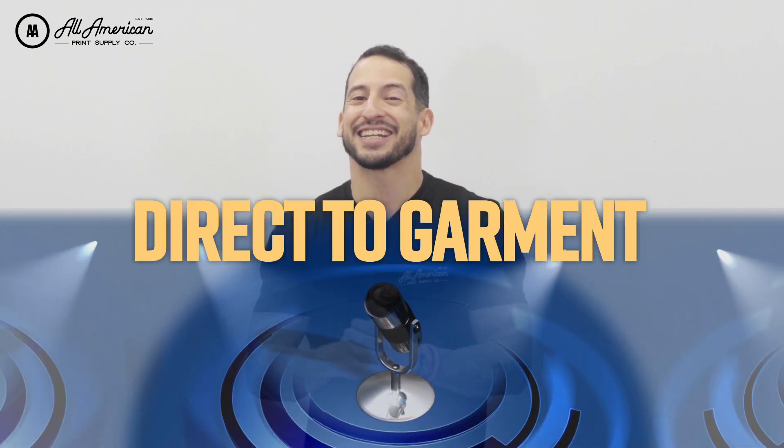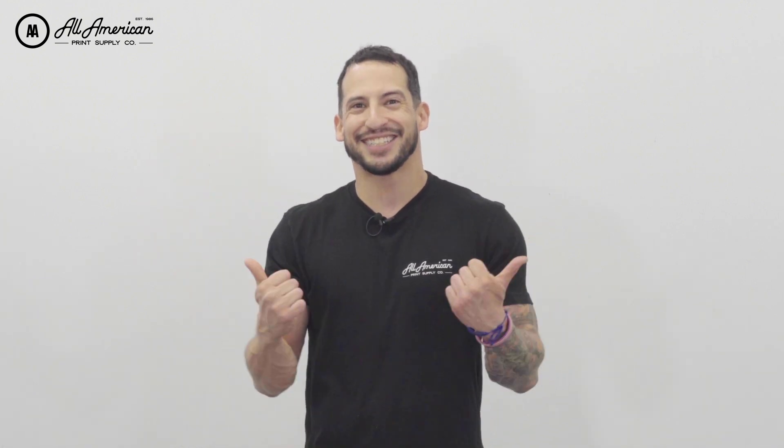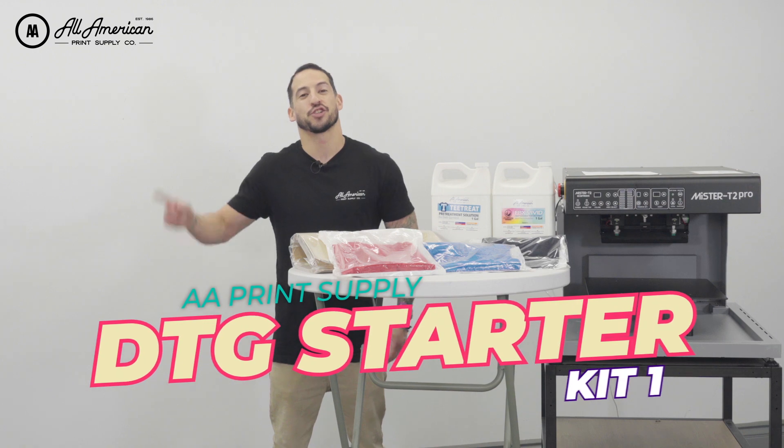Now as I mentioned, got some very exciting DTG related news. After a long wait, we're finally ready to unveil our DTG Starter Kits. We're going to have a couple different options and we're going to show you exactly what's in them. Let's start off with DTG Starter Kit 1.